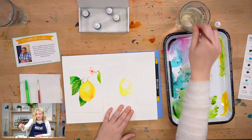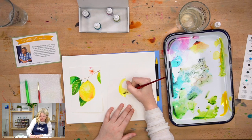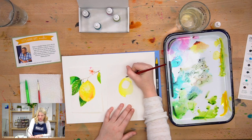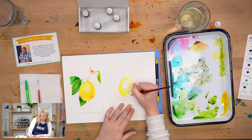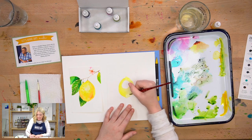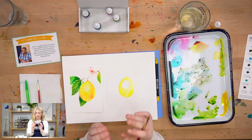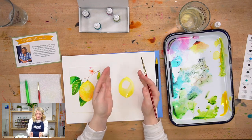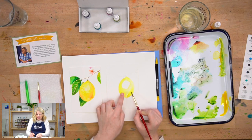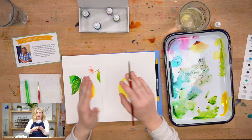Whenever something has form — like a lemon or anything that's three-dimensional — we have to communicate that it has form through value. We want to make sure that we have a highlight on our lemon and also a shadow. Right now we're putting in our medium value here, which is just going to be straight yellow. Then what we're going to do is start putting in our shadow, because what we're trying to communicate is this lemon is round. Whenever you're trying to communicate something that's round, depending on where the light source is, you're going to have a highlight at the front and then on the sides it will shadow to show that it's turning away from the light and going around.